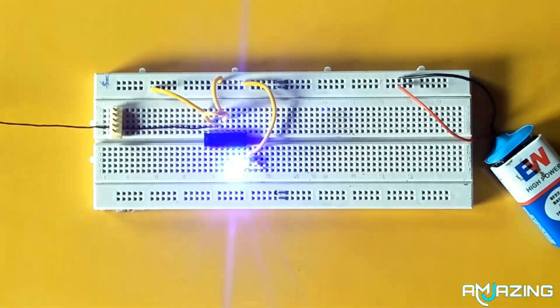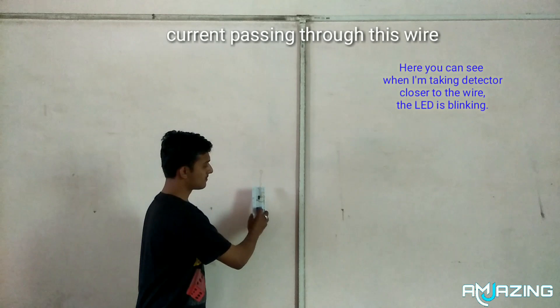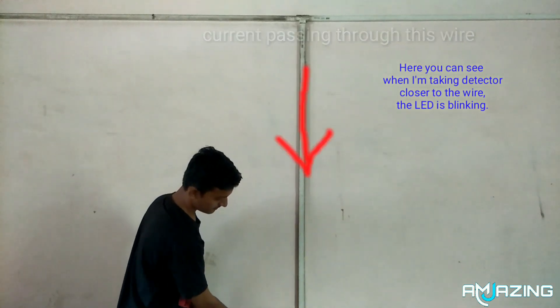My connections are ready, now it's time to check it. Here you can see when I'm taking the detector closer to the wire, the LED is blinking.